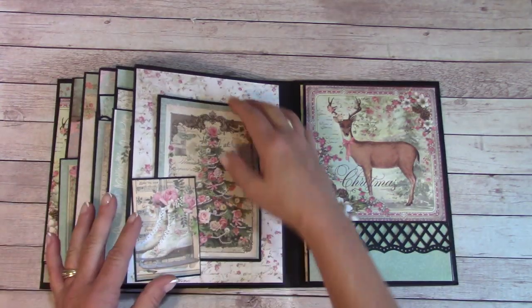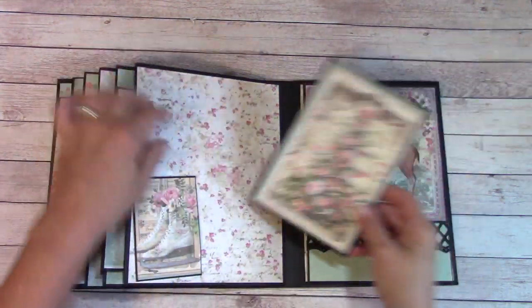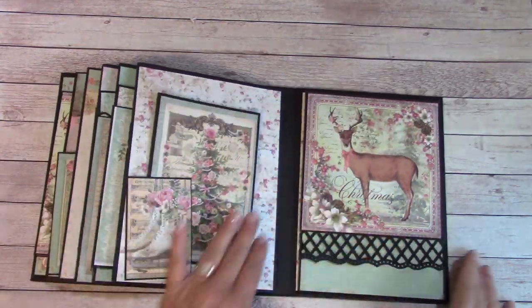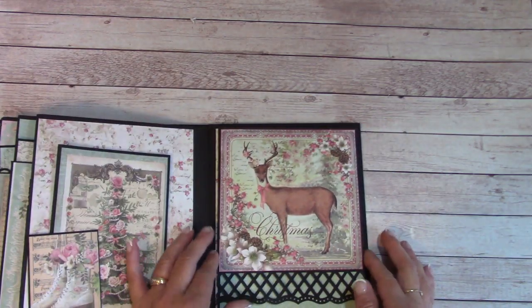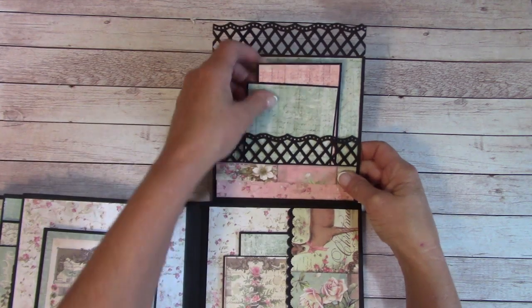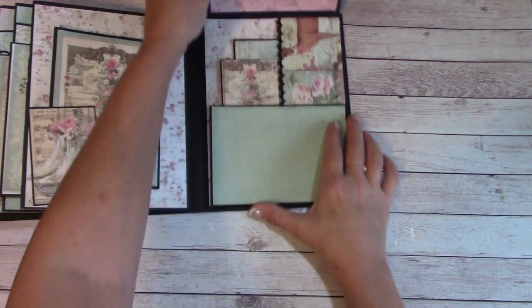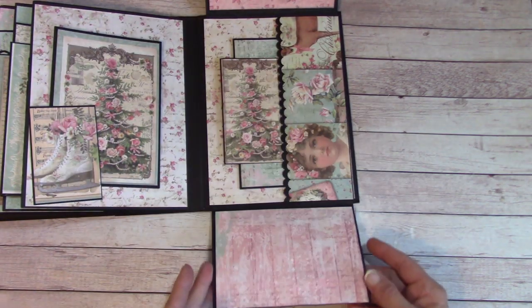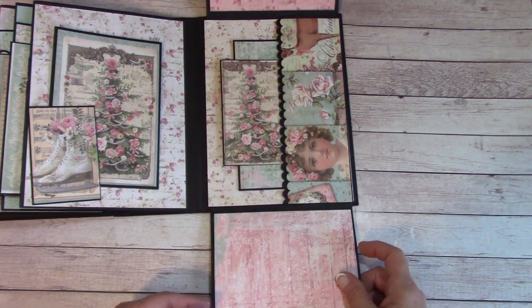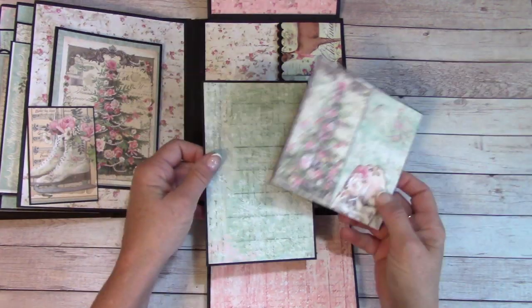Here we have a tuck area with another folder. Place your photos, and you can place photos back here too. Here we have a magnetic flip — it flips up. We have a pocket with a couple picture mats, and down here you can place a photo, and this flips down for another place for a photo. We have a large side pocket, a photo mat here, and a 4x6 here.